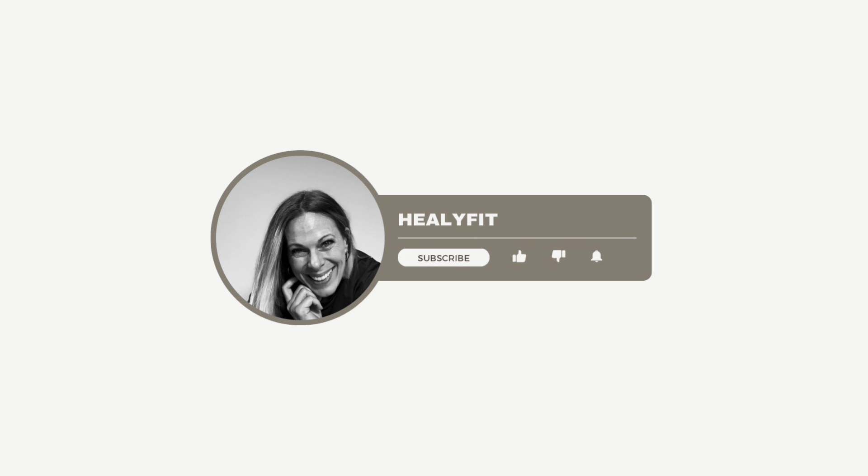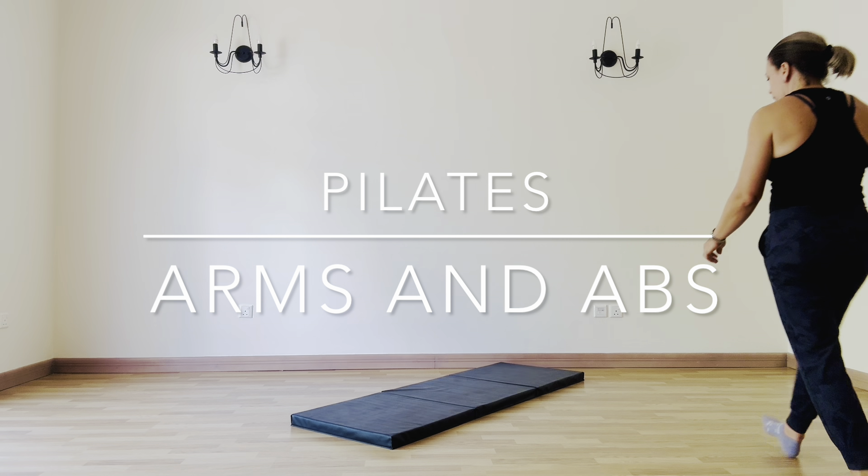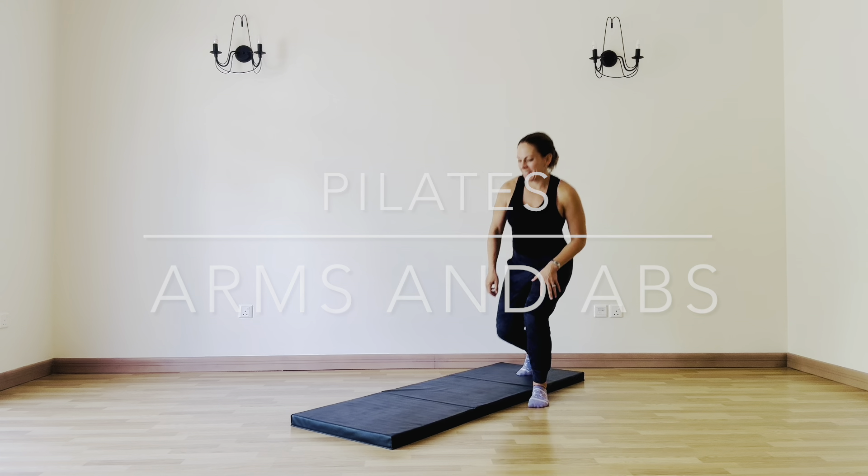Hi and welcome to Healy Fit with your instructor Jen. Don't forget to subscribe, click like, or select notifications. Today I have a Pilates class for you that is going to focus on your arms and your abs.